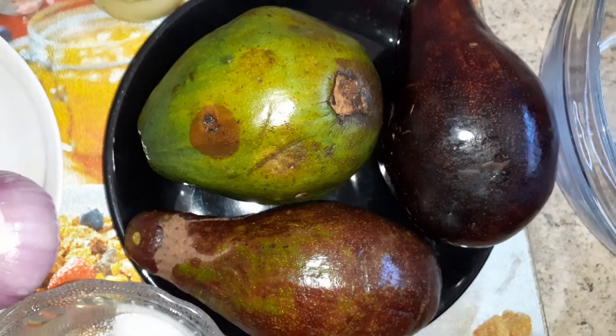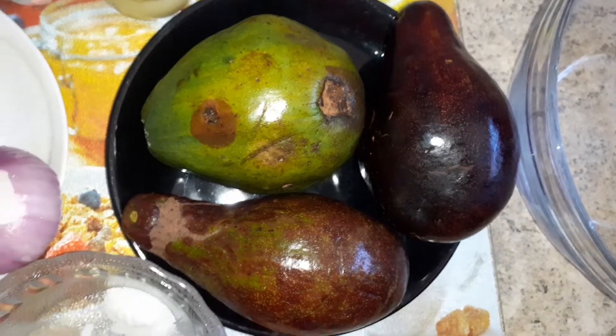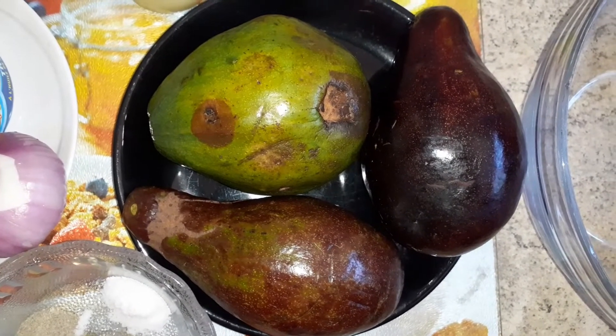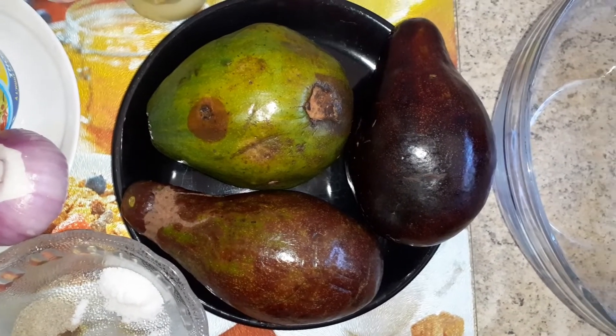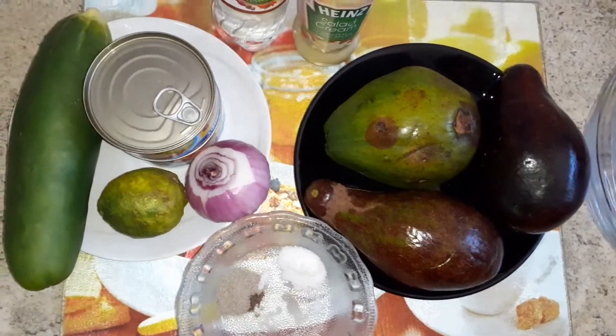Avocado is the mother ingredient and we all know avocado is incredibly nutritious. It contains potassium and fatty acids and it serves as a protein as well. It has some vitamins like vitamin C, vitamin E, and vitamin K. Please don't joke with your avocado when you are preparing your meals.